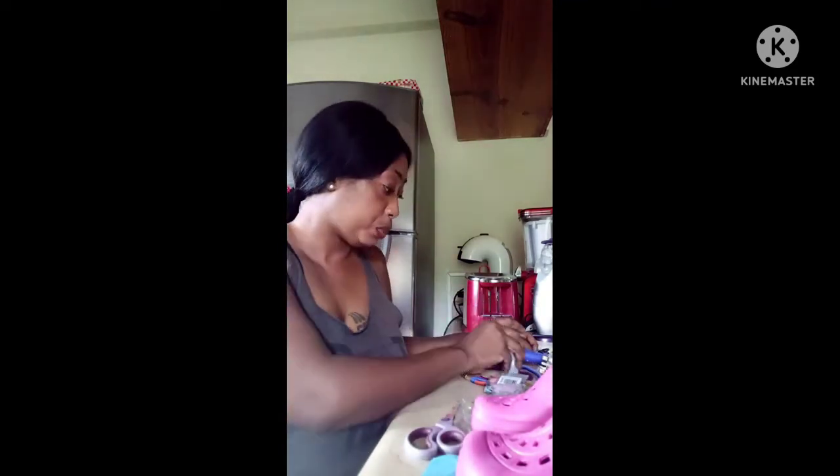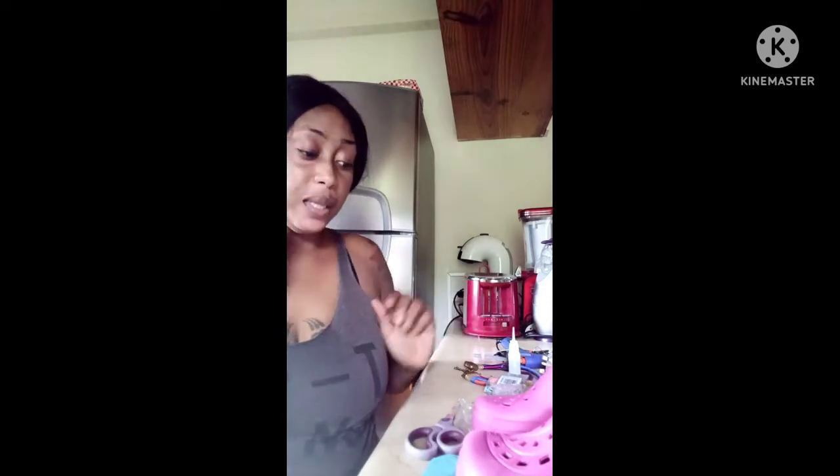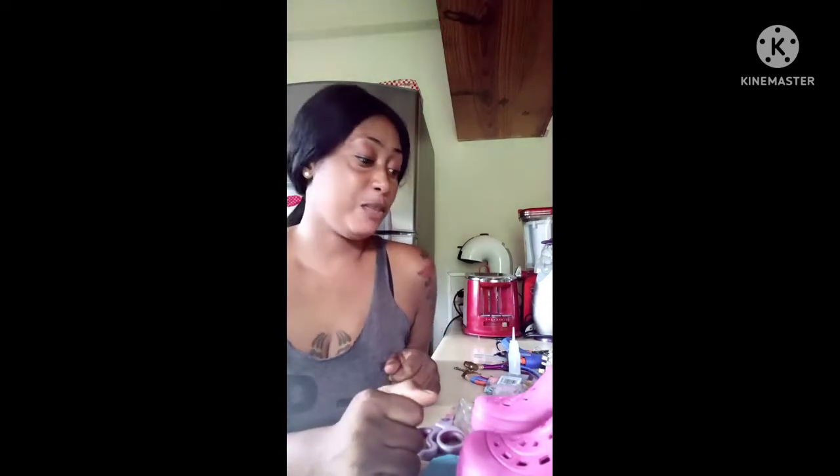We're gonna need our glue gun, and I did have extra glue. As I stated before, I've never done this before — I should have even tried to do one foot first, but we're gonna learn together. I don't think it's anything too hard. I have a container and I think I'm gonna mix all the glitter together and then just place them on it.